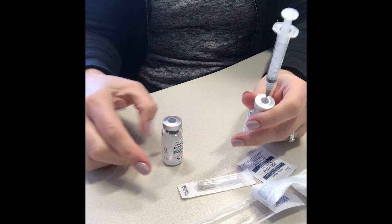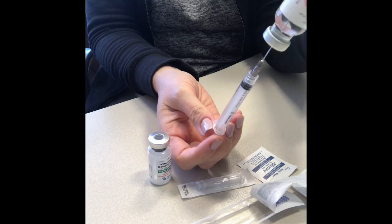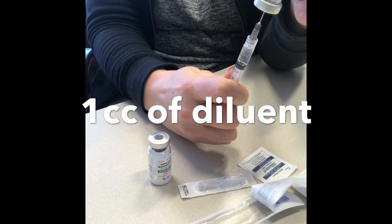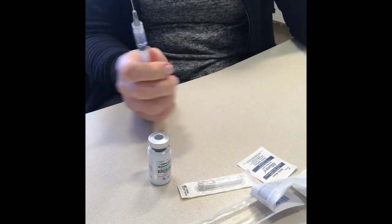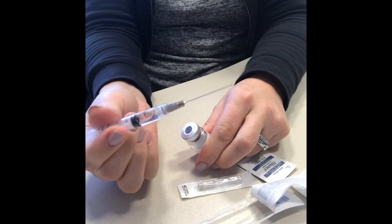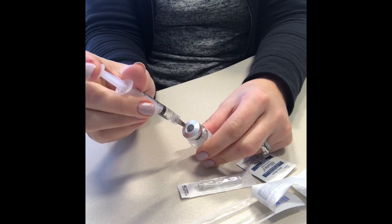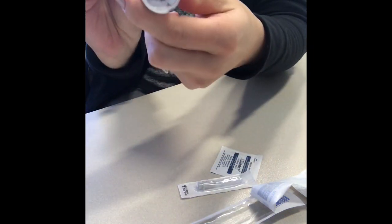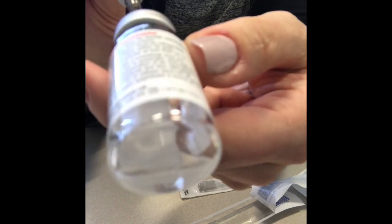Now if you are mixing with 10,000 units, what you're going to do is turn this upside down, have the needle in the liquid on the syringe, pull that off. The extra liquid you could throw away, and then with the same large needle and your one cc of diluent, go in and inject the water. It doesn't dissolve right away — it may take a little bit, but you want to make sure that it is clear.